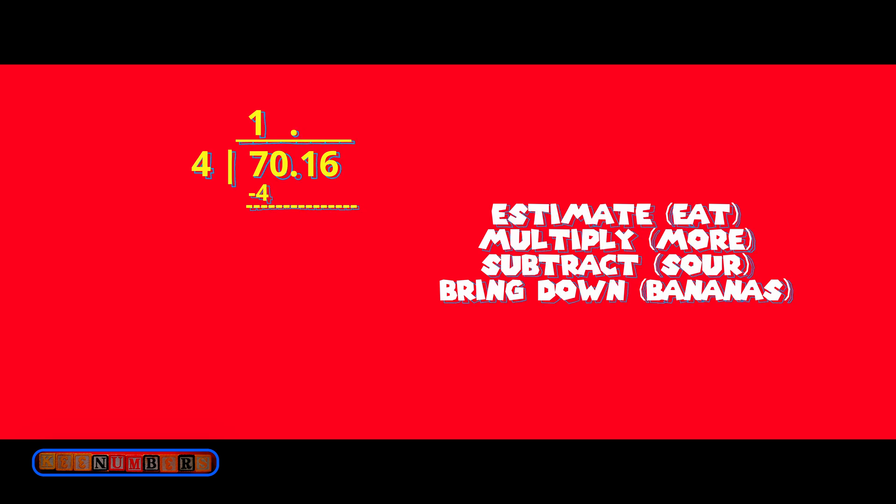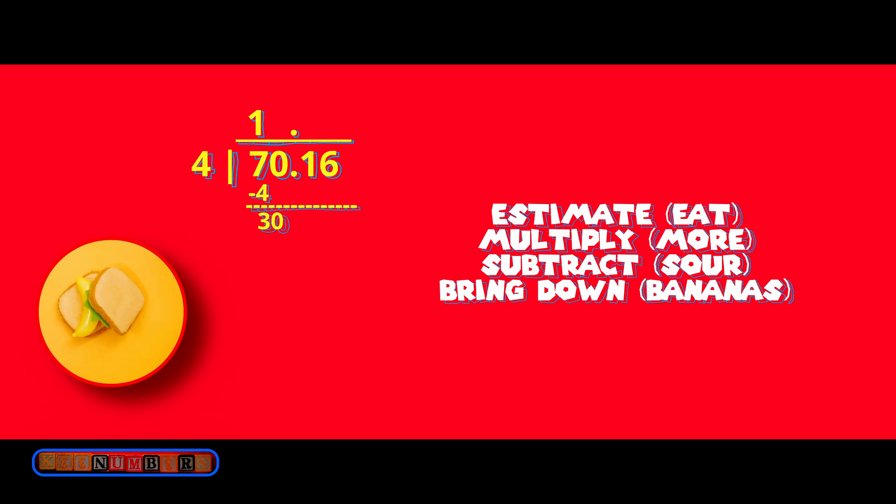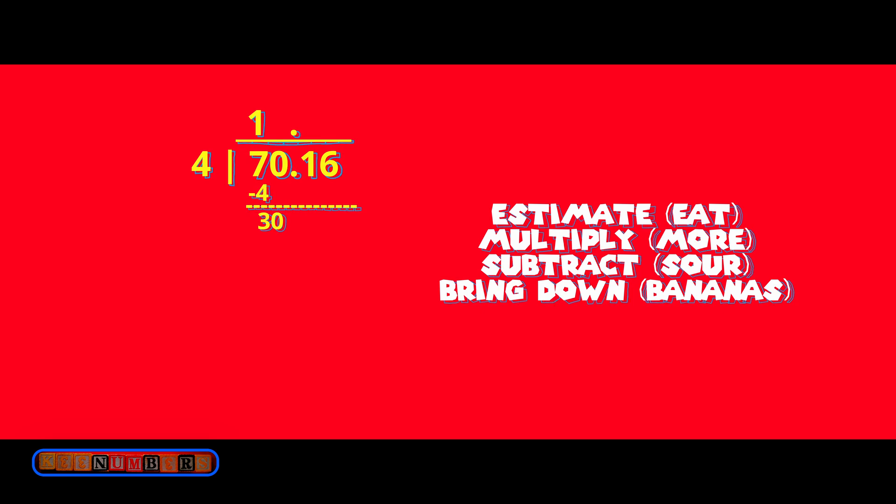7 minus 4 equals 3, and we then bring down the zero. We have 30. How many times does 4 go into 30? Eat More Sour Bananas — estimate. 4 times 7 is 28, so put the 7 right next to the 1.